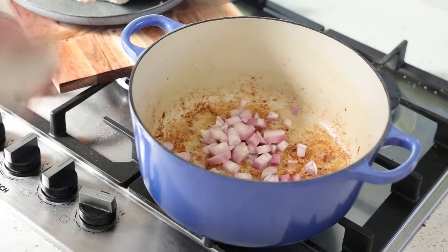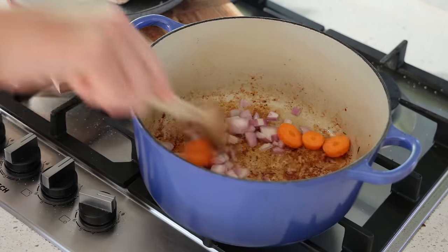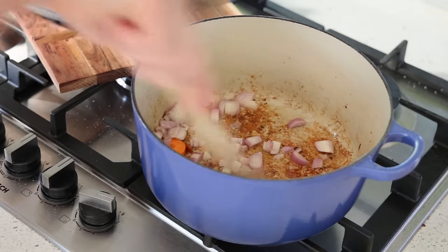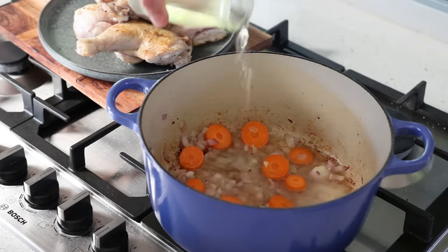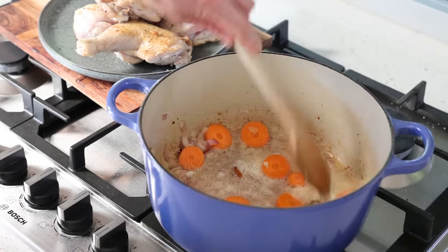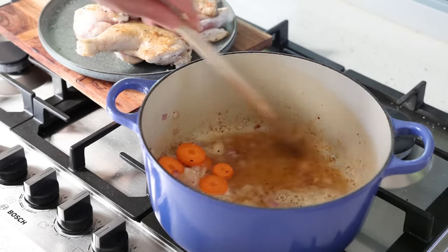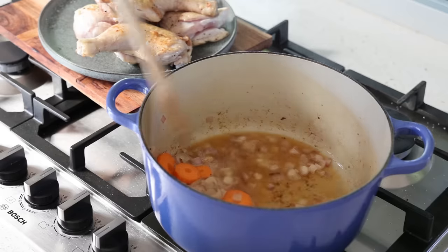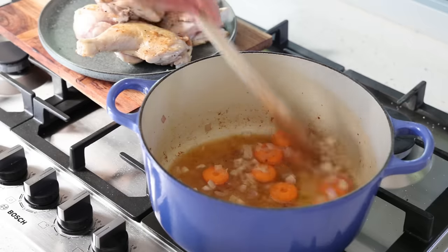Now I'll use all of the shallots and the carrots. On medium heat, for a few minutes, we're going to sweat these vegetables before deglazing. After a few minutes, we're going to add about 50 milliliters of cider and start the deglazing. Deglazing means we are detaching and gathering all of the caramelized juices from the meat into the cider to create the base of our sauce. Of course you'll get some sweetness from the carrot and the taste of the shallots. Leave this to reduce until it's almost dry.